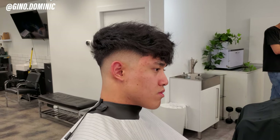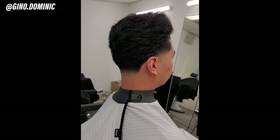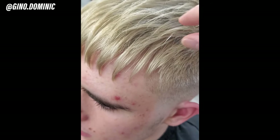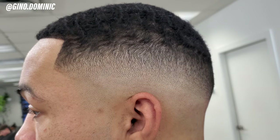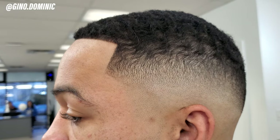Hello everyone, welcome back to my channel. That was just a quick video reel of some of my favorite haircuts from this week in the barbershop, but without further ado, let's get started on today's topic.